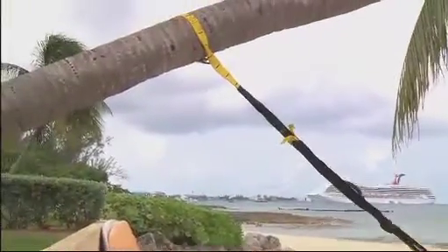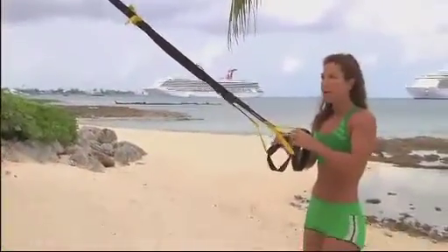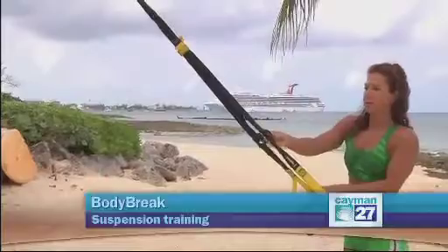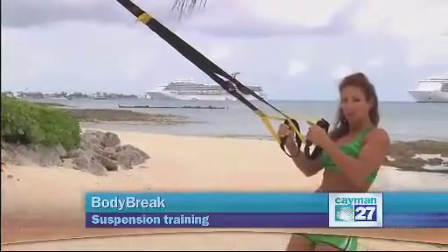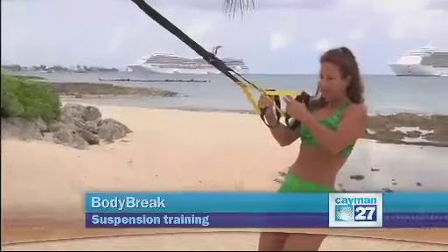The key here is to keep tension in the bands at all times, and you can adjust the length right here by pressing on these. At all times, no matter what muscles you're working, you have to keep your core contracted, so the muscles from the abdominals and lower back are always involved — and that's a great thing.